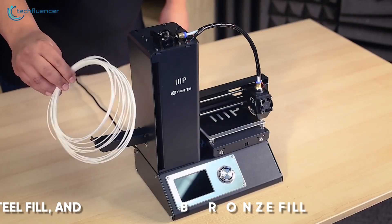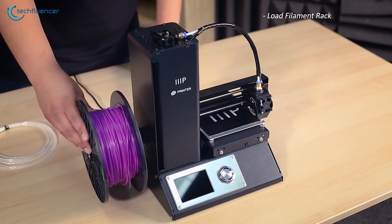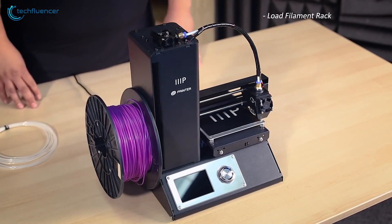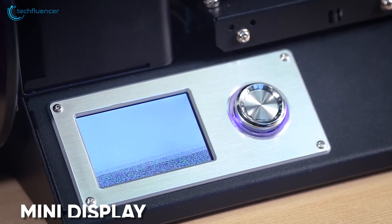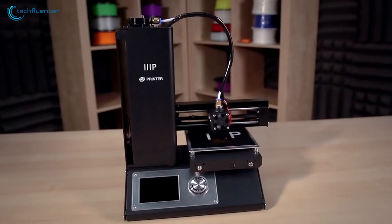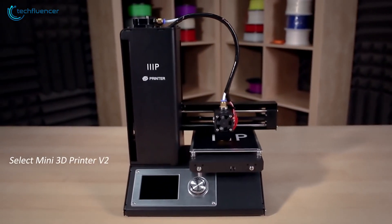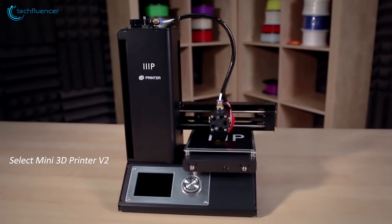Compatible with a wide range of filament types including ABS, PLA, steel fill and bronze fill, you won't have any issue while printing with this device. It also includes a mini display on the front with a control knob that will help you tweak the printing presets beforehand. Simple yet highly practical, the Monoprice Select Mini V2 is an ideal 3D printer for beginners who are seeking a straightforward printing experience.